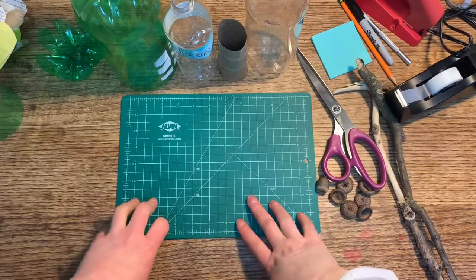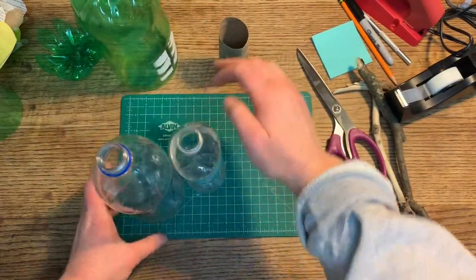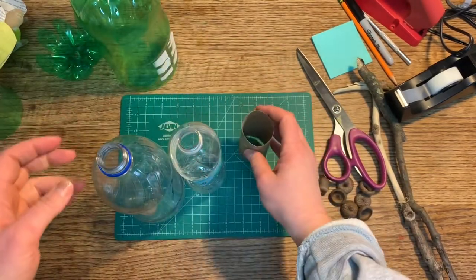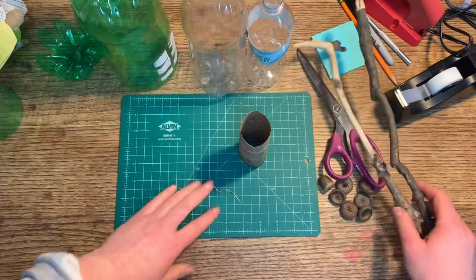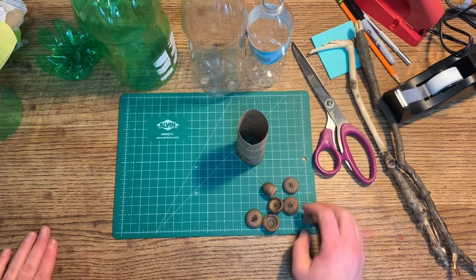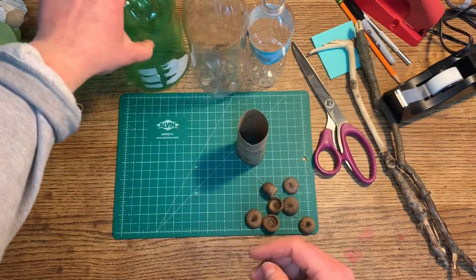Today we are going to try making some flowers out of bottles, empty cardboard tubes from toilet paper or paper towels. I went outside and got some sticks and found some little acorns. Let's see what you can find.